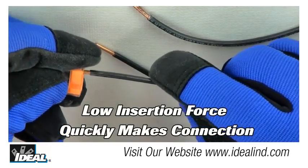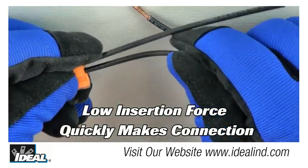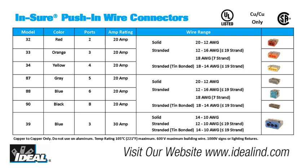The low insertion force makes it easy to push the solid or stranded wire fully into the connector, quickly completing the job. Insure push-in connectors are UL listed, CSA certified, and rated at 600 volts and 105 degrees Celsius for use on building wire, and 1000 volts in signs and lighting fixtures. The connectors fit any combination of number 12 to 18 gauge solid or stranded copper conductors.